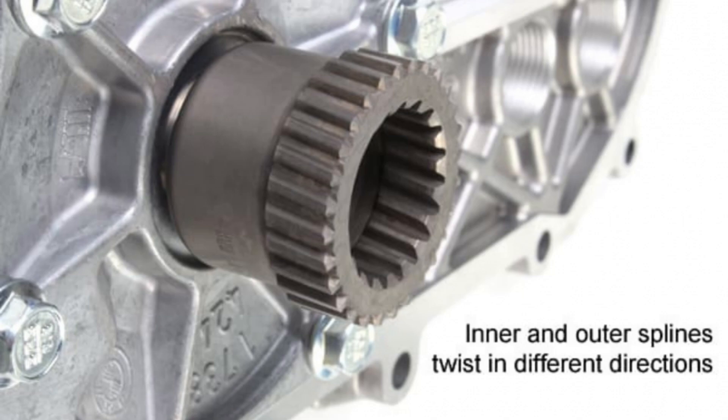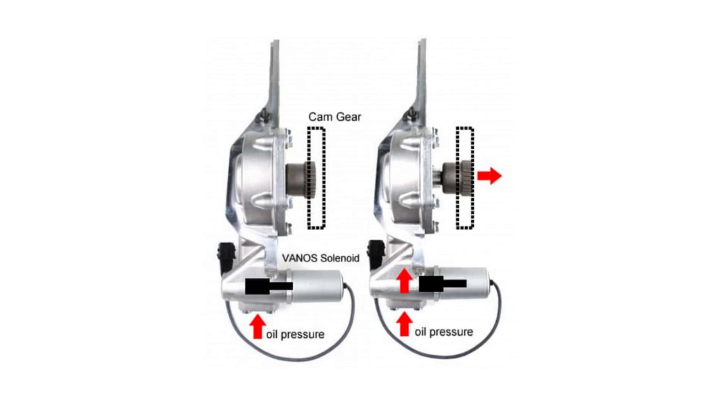Vanos is a variable valve timing system wrapped into a fancy term, just like VTEC is for Hondas. Variable valve timing allows for electronic adjustments to valve timing, which helps create smoother idling, better low-end torque without sacrificing high-end power, a more elastic power band, and overall a better driving experience. The Vanos system works by using oil pressure to control the position of the intake and exhaust camshafts. There is a Vanos actuator with a small gear that connects to a gear on both the intake and exhaust camshaft, and an oil pressure-controlled solenoid pushes this gear outward and inward to control valve timing based on the camshaft position.